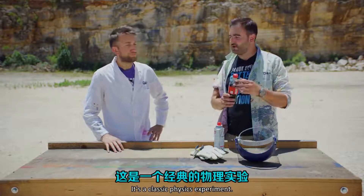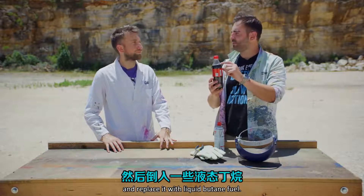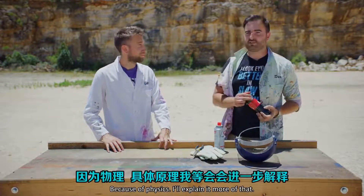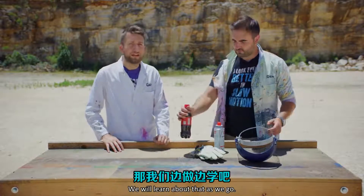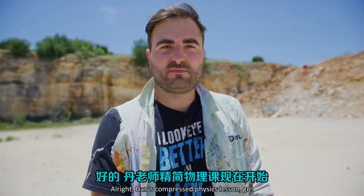What are we doing, Dan? There's a classic physics experiment where you take some of the coke out of a bottle and replace it with liquid butane fuel. And when you turn it upside down, it shoots off like a rocket. Because of physics. We'll learn about that as we go. Compressed physics lesson — go.